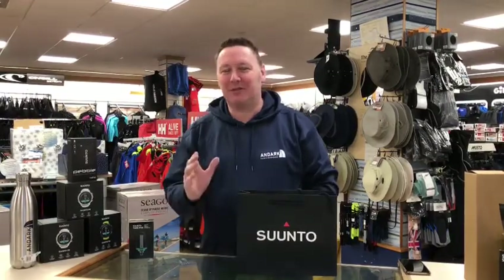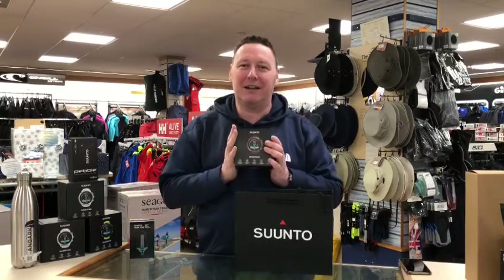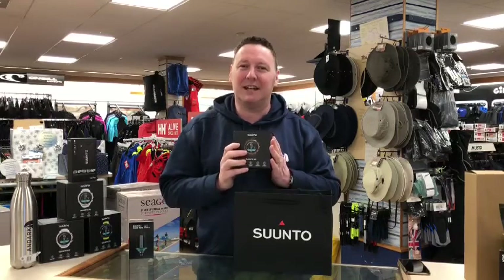Hi, welcome. Another short little video — we've got a new member of the Suunto diving family which has been delivered. We've got the D5 Copper, an amazing bit of kit, really resourceful and ideal for all of your diving needs. You can also wear it as a day-to-day watch.